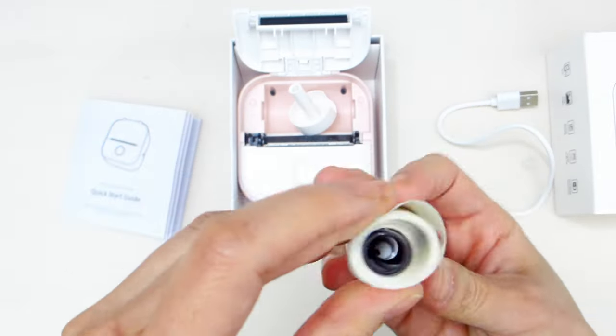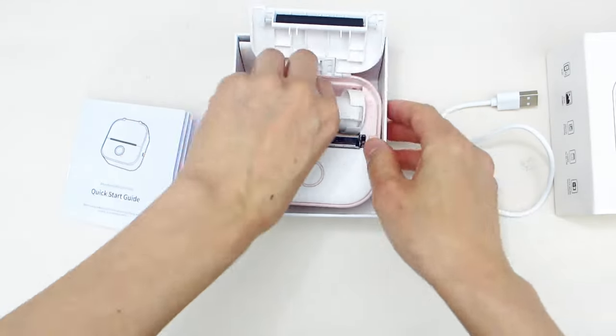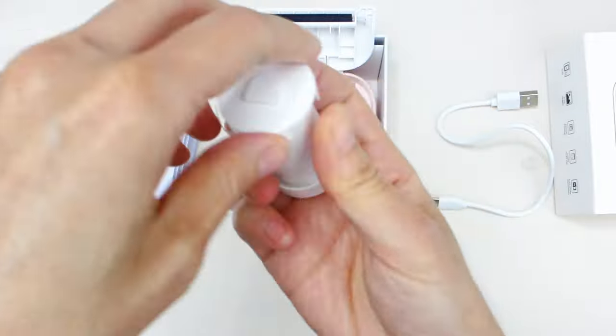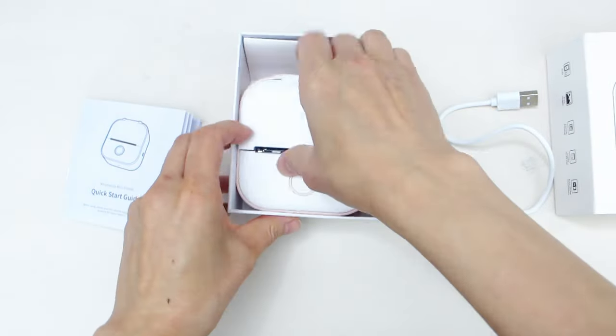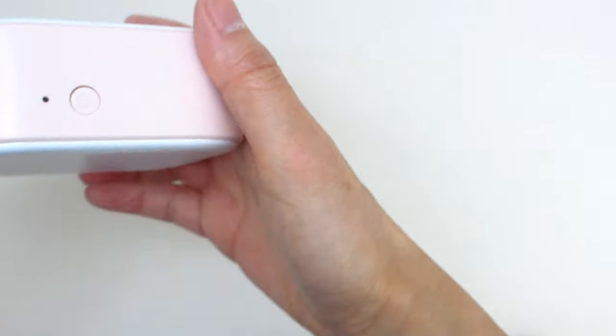Then, to reinsert the spool, make sure the spool is assembled properly so that the sides don't stick out when placing it back inside the printer. Otherwise, the panel door won't close. If the unit is charged up and you press the power button, you will see a green light.